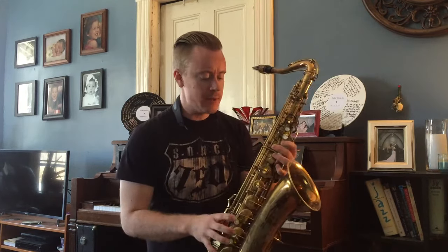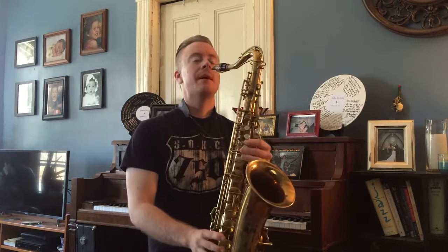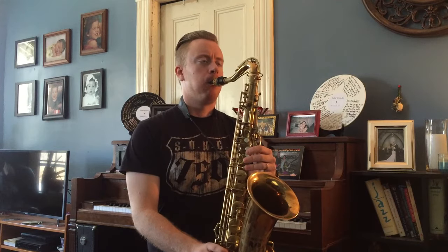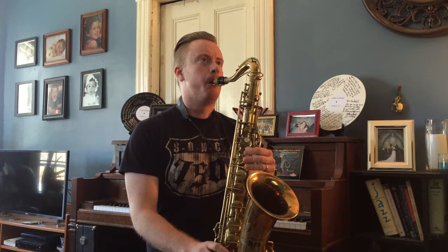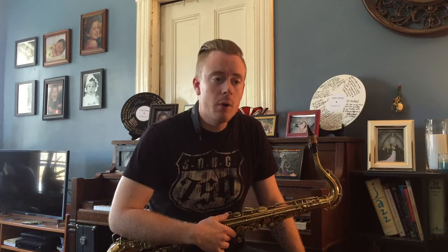You want to avoid any miss-timings or inconsistencies between your fingerings. Maybe you're lifting up too quickly, or you're having a brain fart and it takes you a second to realize what the next note needs to be. All of these things are going to translate to bad time and not being able to play smoothly when you want to play this in a solo.